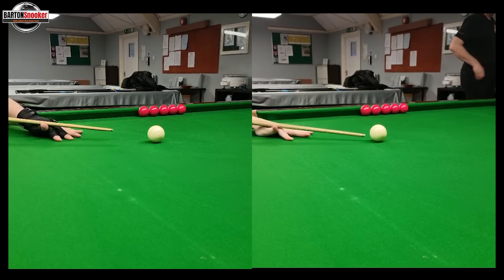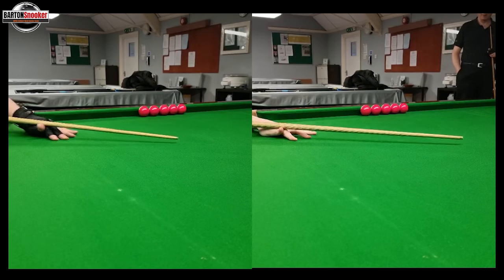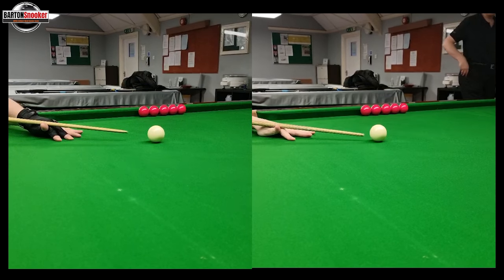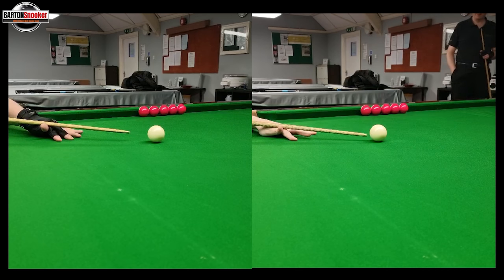You can see that from when we both start our backswing, Frankie is managing to hit the ball quite a bit quicker than I am. Something that's really important here that I was talking to Frankie about is, one, that we want a long backswing.